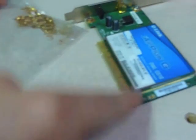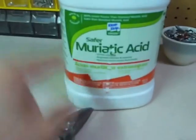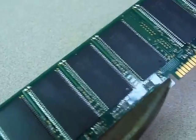With my method, you get pure gold, because you dissolve the copper out. Basically, what I'm going to do is cut the gold fingers off of these cards and RAM, and put them in this jar with a mixture of muriatic acid — which is hydrochloric acid — and hydrogen peroxide. It's really easy to use tin snips or some kind of wire cutter or pliers to cut off the gold fingers like that.